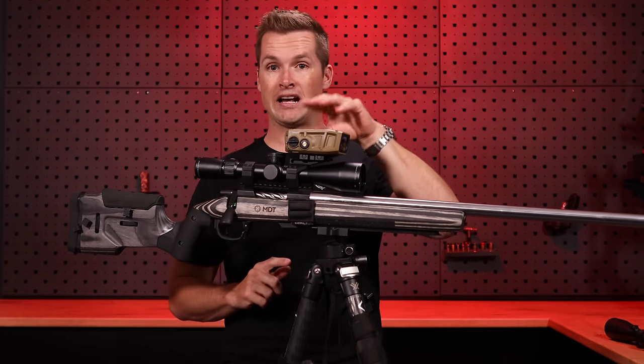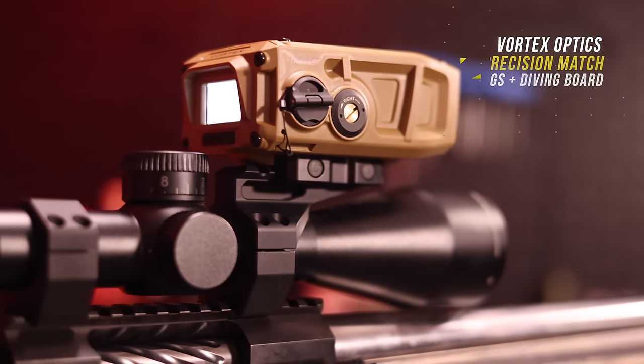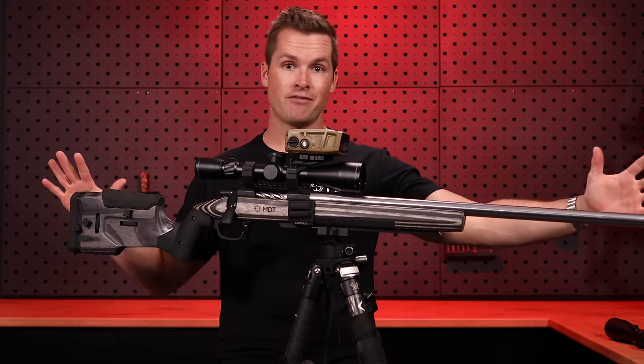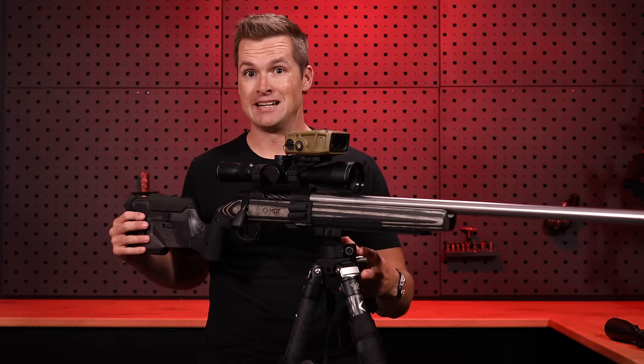Something we didn't speak about is the rings. To run this diving board mount for the Impact 4000, you need the Vortex PMR rings. They are very expensive, but if you've got an expensive setup, I don't see the point in putting cheap rings on it. I always make sure my scope is in a set of quality rings.